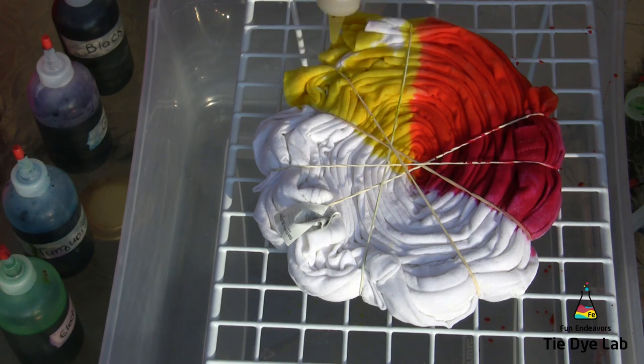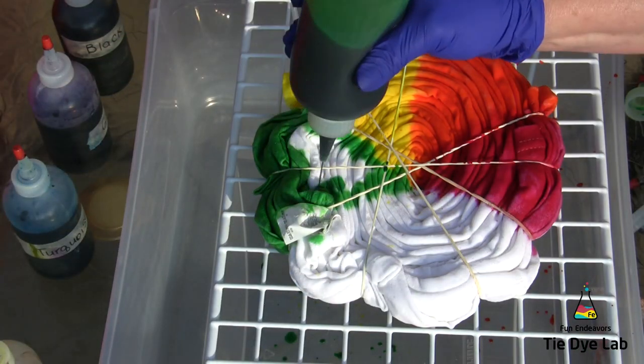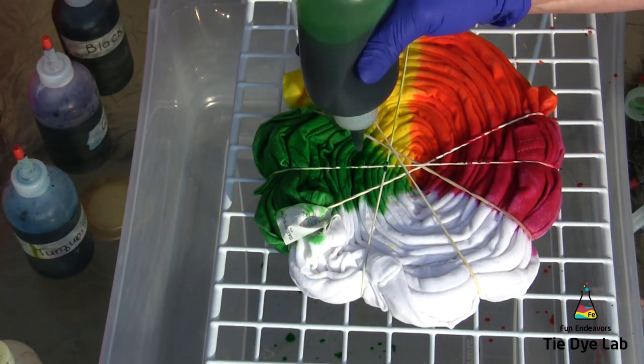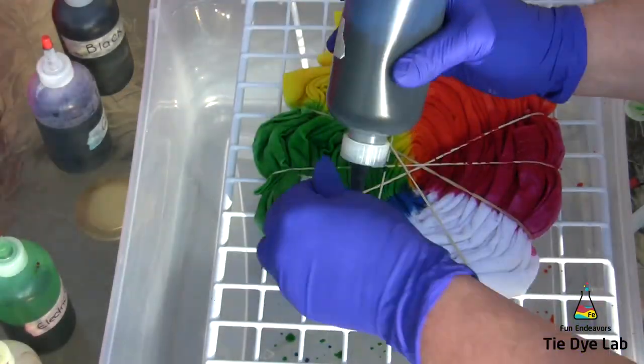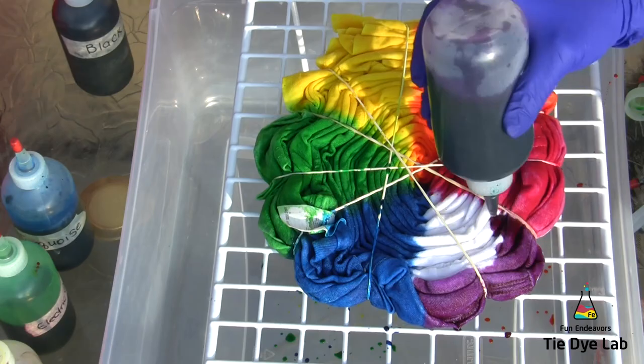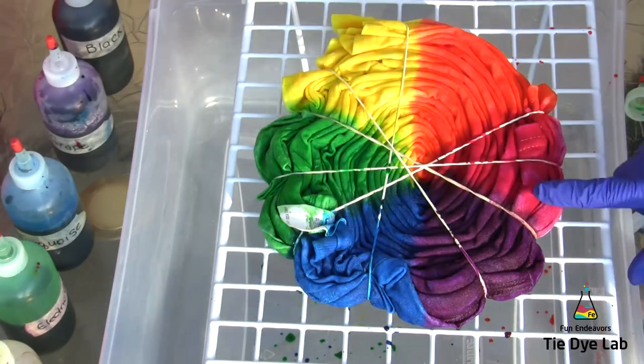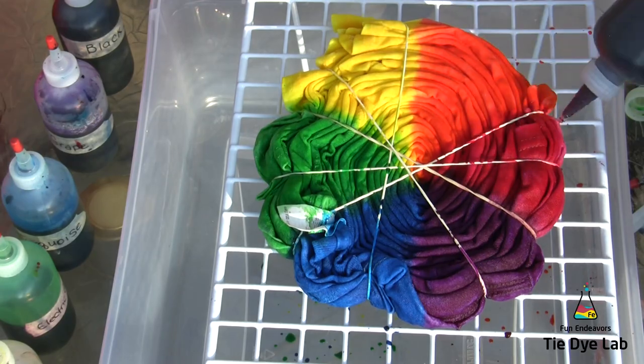I'm putting the rainbow colors on the front of the shirt going in order of the rainbow. I'm taking my colors up to the center, but I'm putting very little dye in the center of the shirt — I don't want my colors to mix in the middle and get real muddy looking. I noticed a couple of areas with the fuchsia and with the orange that need a little more dye, so I'm going to go ahead and put that on before I flip the shirt over.